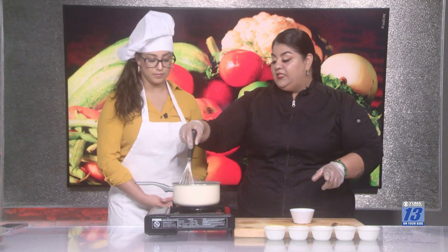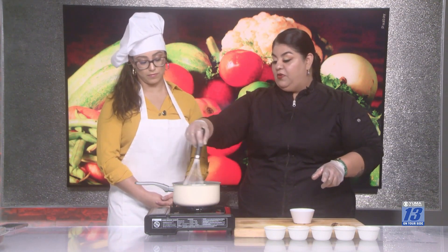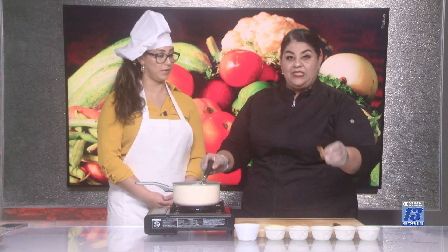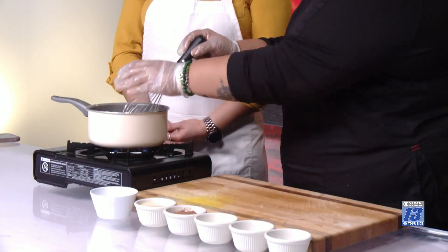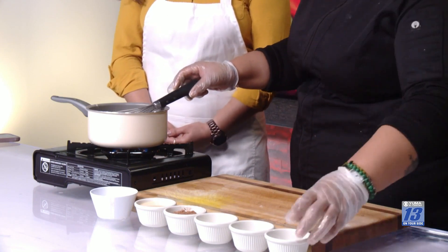A lot of recipes add the flour last, but this one I think it's easier — I don't have to remember a lot of steps. So we just put everything together over here, and we're going to add our cinnamon stick, which is going to give it a special flavor, and a star anise here. You're going to start smelling these ingredients in a little bit.